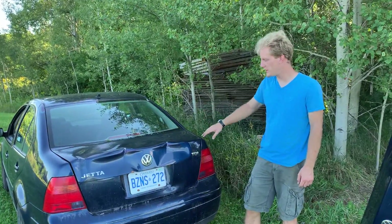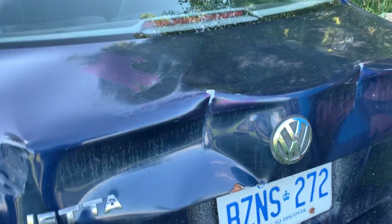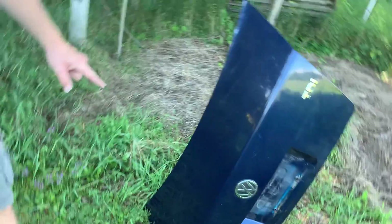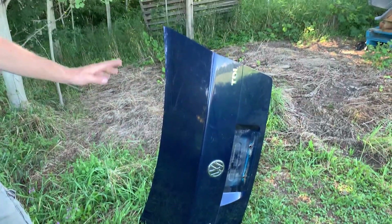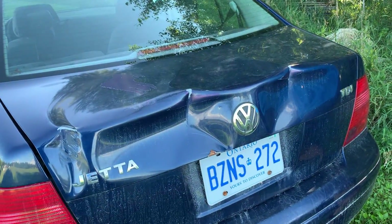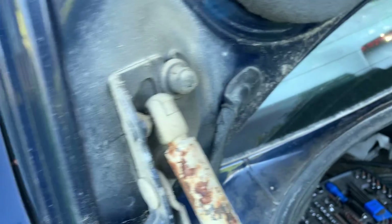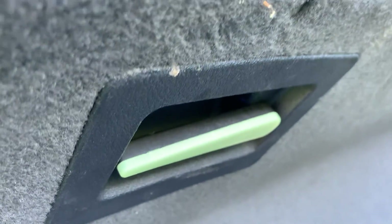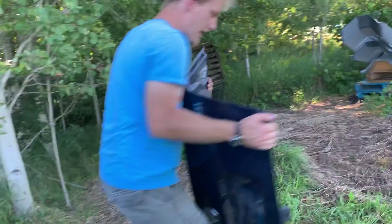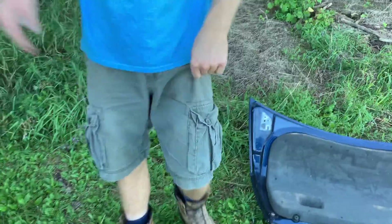Now we've got our hood replaced, we're going to do the same thing with the trunk. This one unfortunately got crinkled during storage and transportation, so I picked up another one from the scrapyard — same color, same emblems. All we have to do is swap over the lock so it'll match with the key, feed the wiring through for the license plate lights and the lock mechanism, and I might try to put the emergency release handle on if I can.